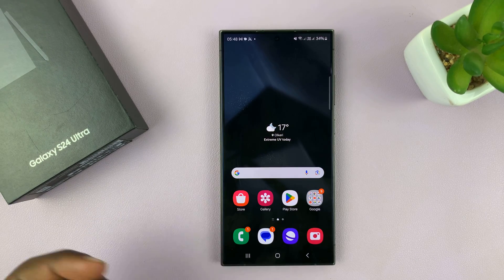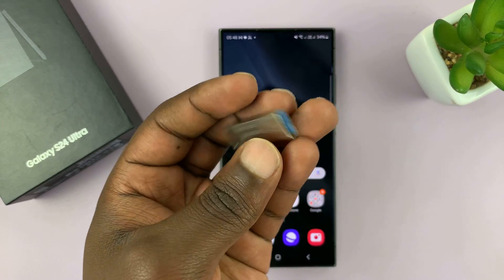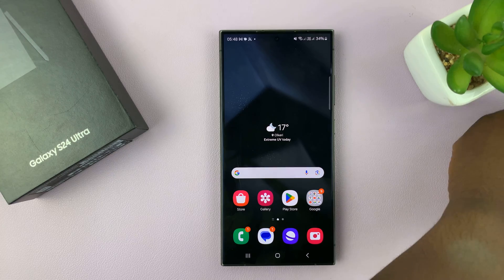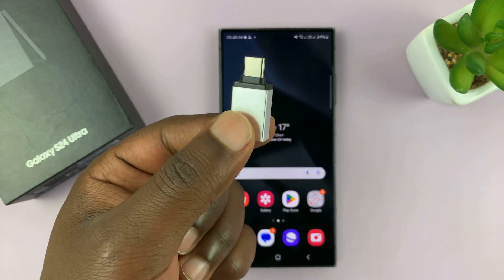So here's what to do. If you have a Type-C flash disk or flash drive, then you can just plug it straight into the Type-C port of your phone. Or if you have a normal flash disk, then you do need an adapter like this one.